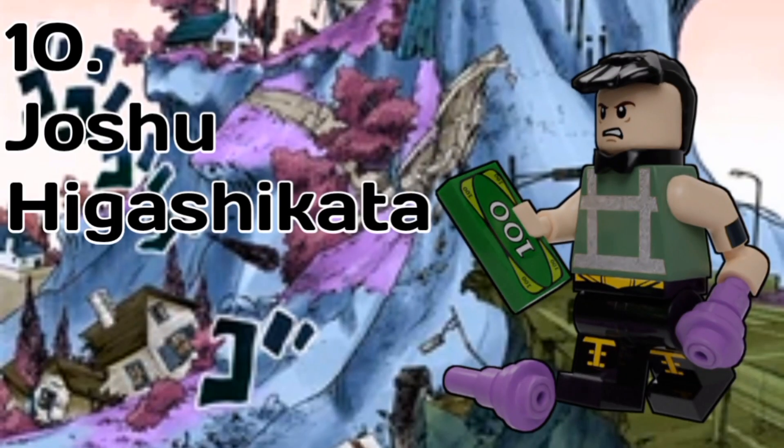Why did I include Joshu in this series? Well, he had a role in the final battle, so I think he deserved a spot, even though I think Norisuke would've been more important. He has a brand new hair piece to represent that haircut he has, and he also has the collar piece to represent his little bow. For accessories, he has two screws to represent his stand Nat King Cole, and he also has a $100 bill to represent the Malagor Man fight.